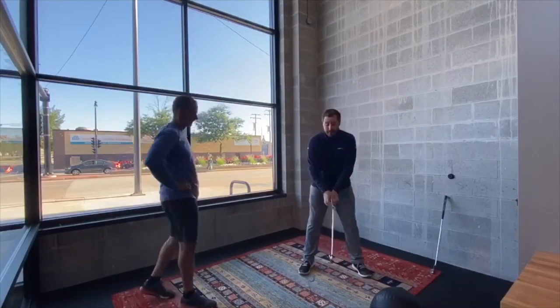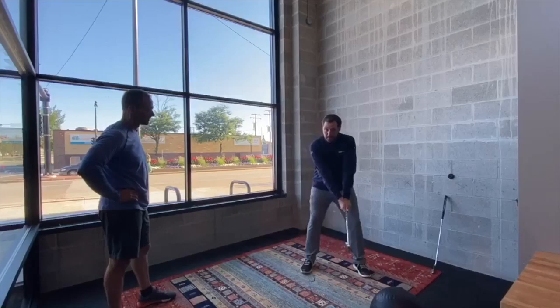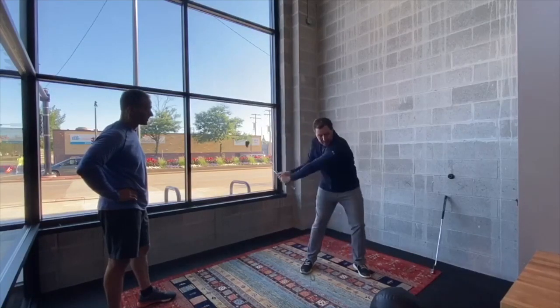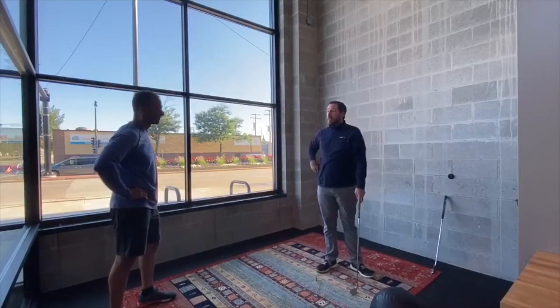We really want to rotate the body where you almost think that you don't move your arms. There is arm movement, but if you just stayed and didn't move your arms, kept this triangle and just rotated — and then same thing, just have the body lead the arms down through impact — that's what we're trying to do when we swing a golf club.